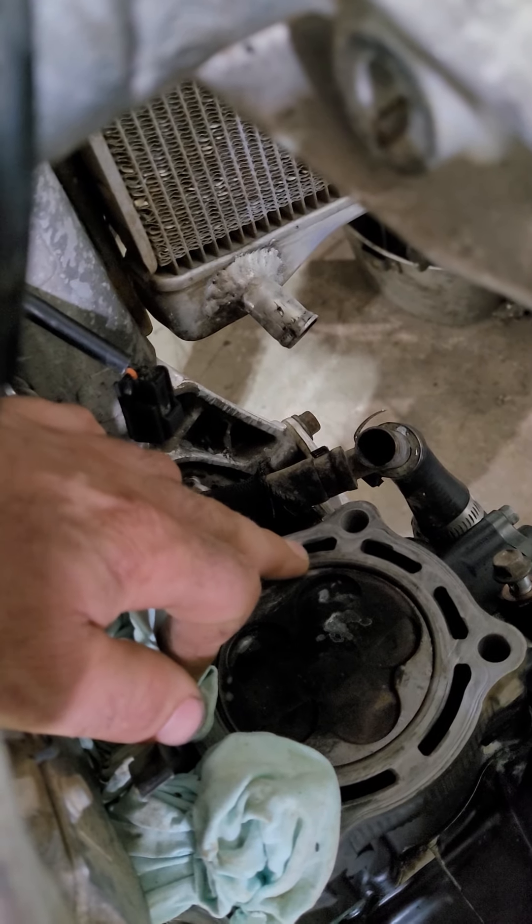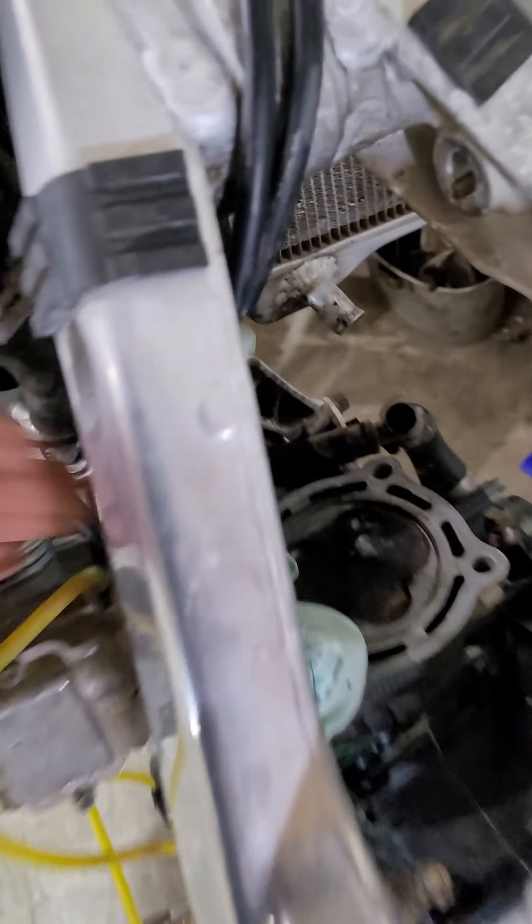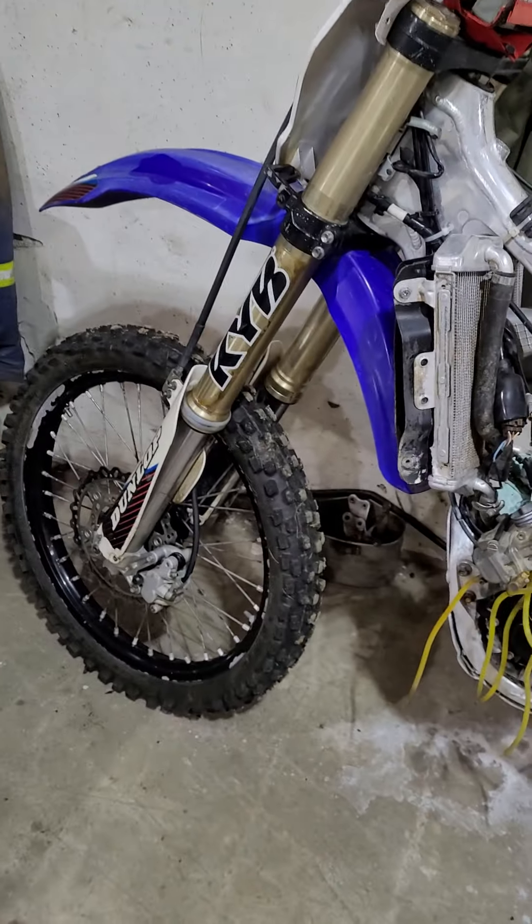Over here you can see where it was leaking. There's a little spot right there. But anyway, the head gasket's bad.